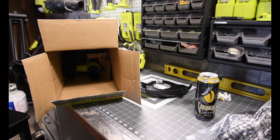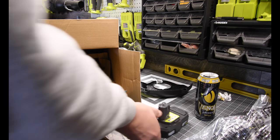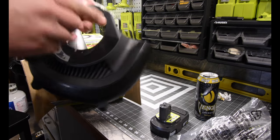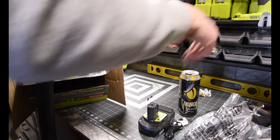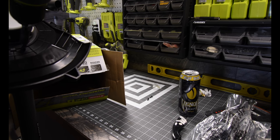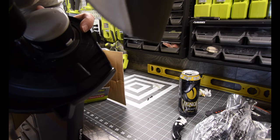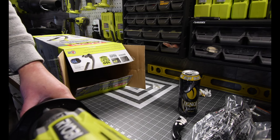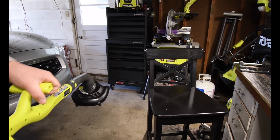Let's do the battery test really quick. The battery has enough juice — the product works. Then the next step is to put this on. I have my razor right here. You just got to line them up. Done, done, done, and last one — perfect. Done.